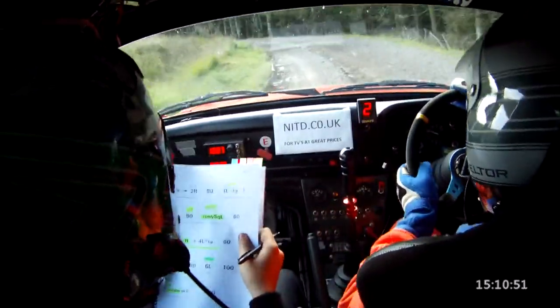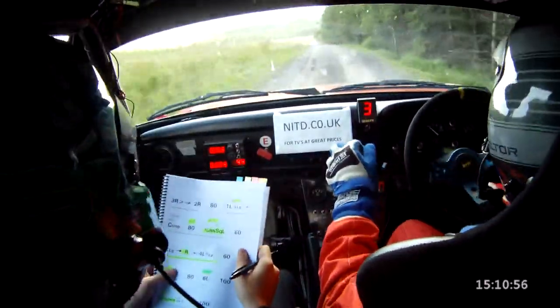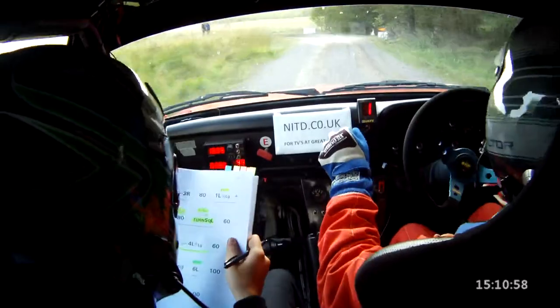And crest bump, good 80. And turn square left, don't cut at the bush. Turn square left, don't cut. That's it. 60.